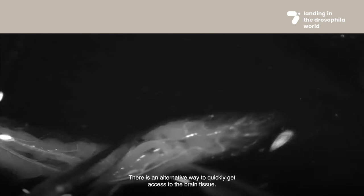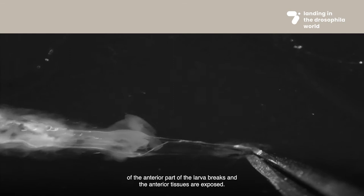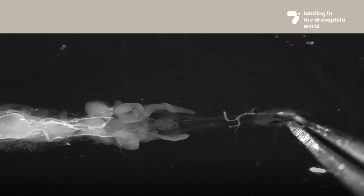There is an alternative way to quickly get access to the brain tissue. Grab the larvae at the center of the body with one tweezer; with the other tweezer, grab the hooks of the mouth and gently pull out until the body wall of the anterior part of the larva breaks and the anterior tissues are exposed.